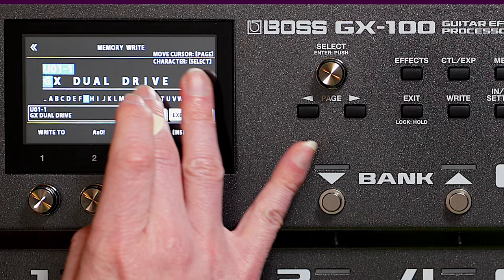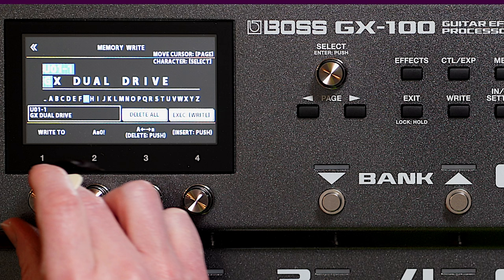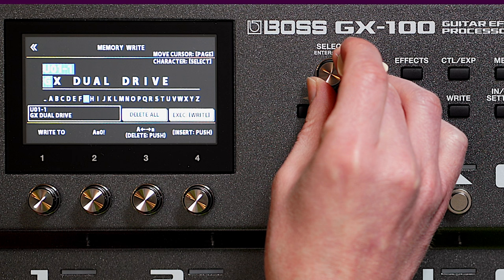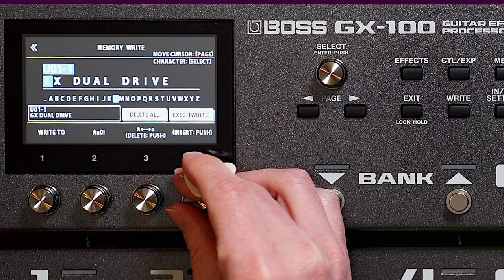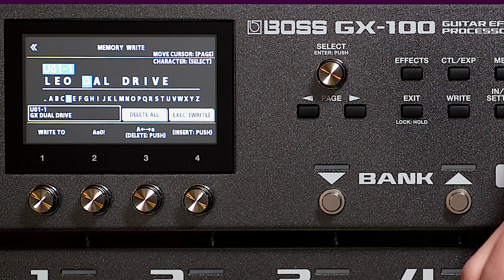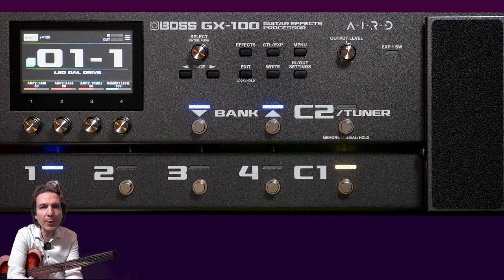I thought I could change the name with the touch screen, having something like a keyboard, but actually I have to change the name just using the knobs, which is kind of strange having the possibility to use a touch screen. Now let's write it as 'Dual Drive'. I think it is a pretty easy process.